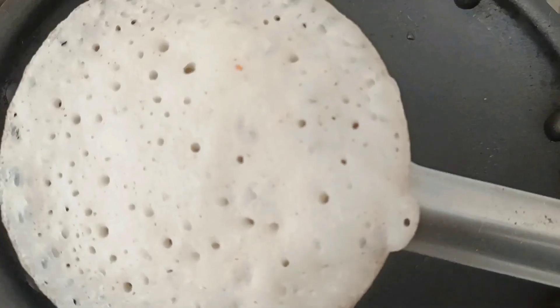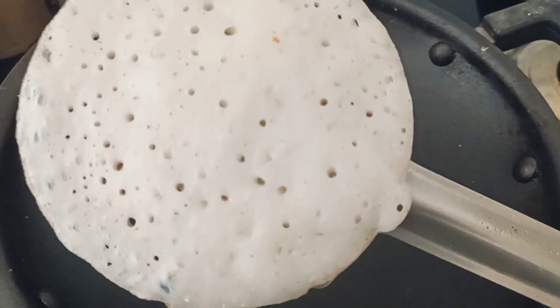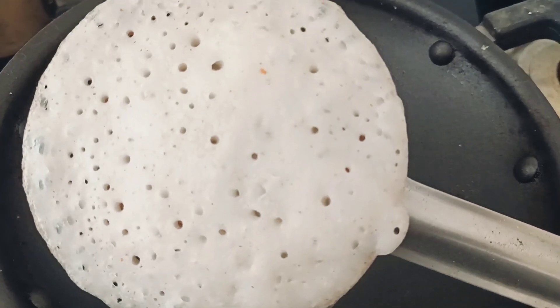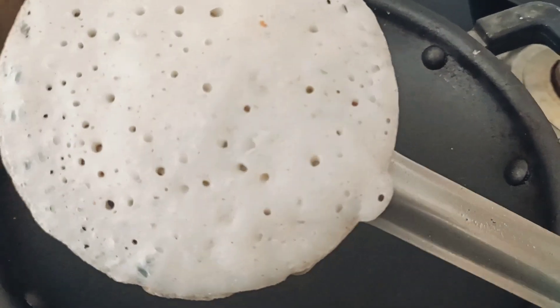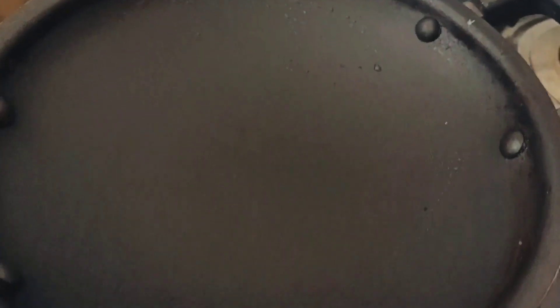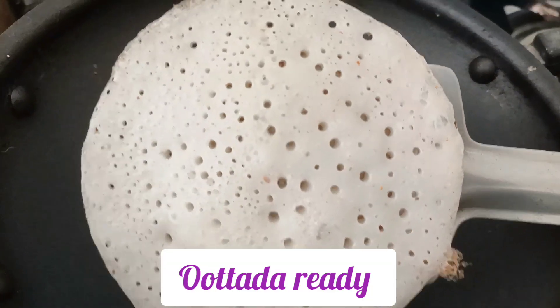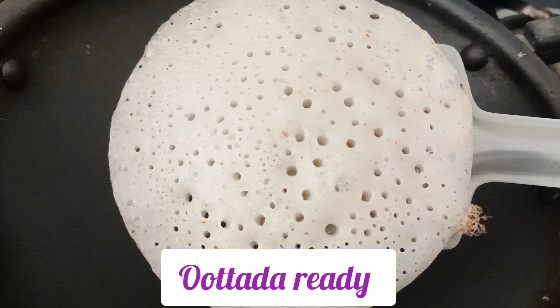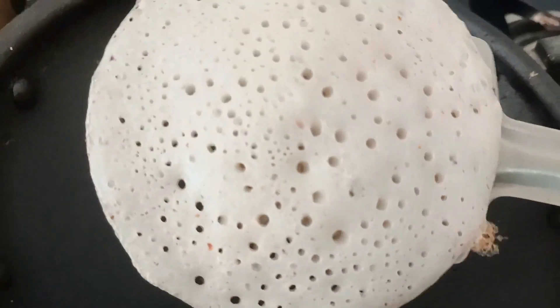Now I am going to make it ready with perfect hot water. I am ready for perfect hot water. I will make a bowl of water. I am ready to add the water.